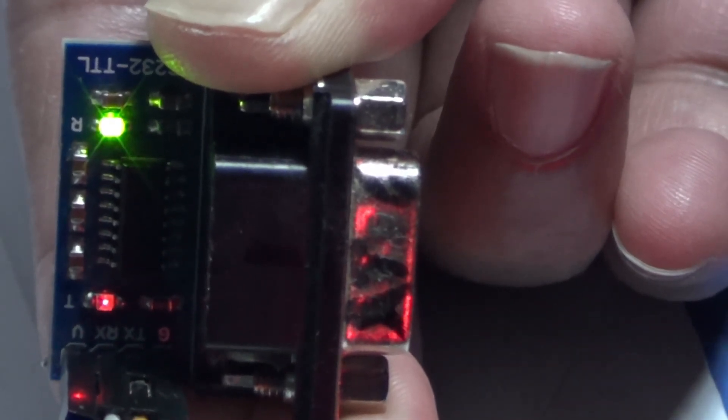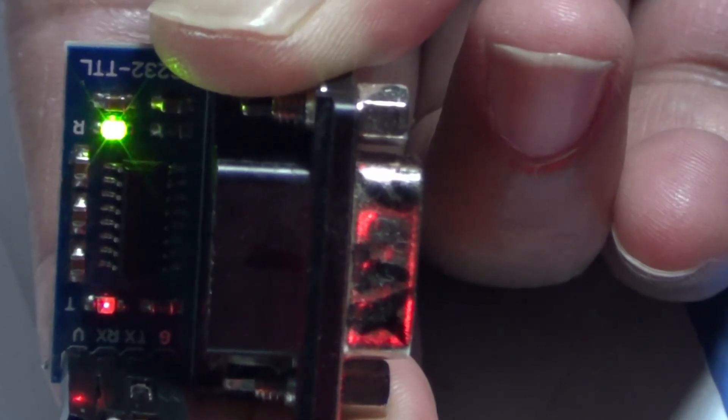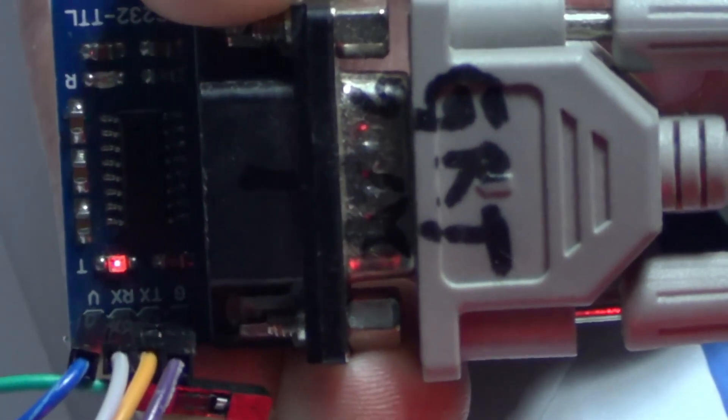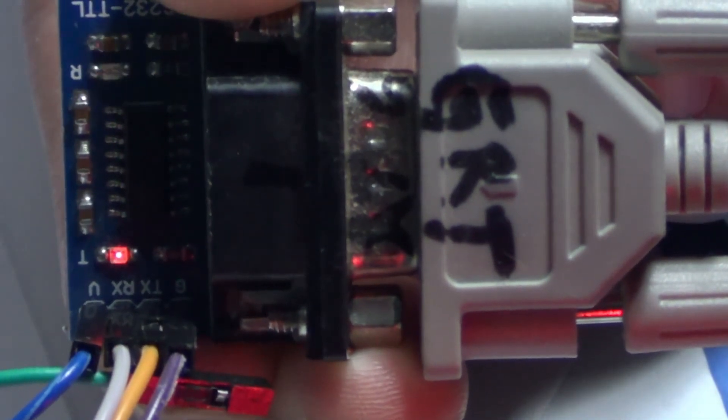Now it is off. When I connect, you can see the instant response — transmit and response, transmit and response.